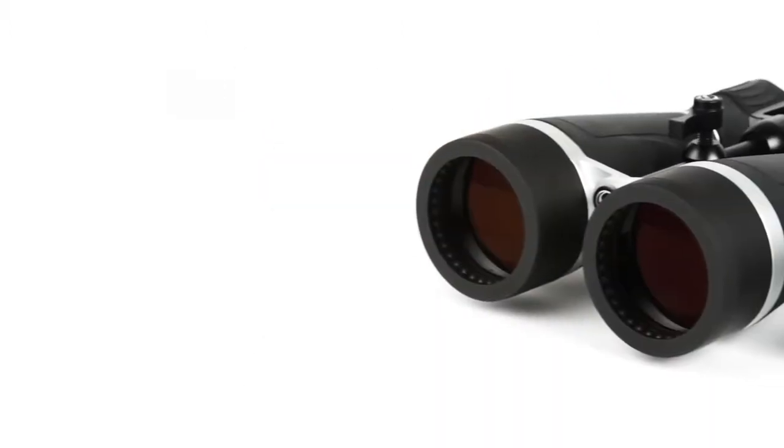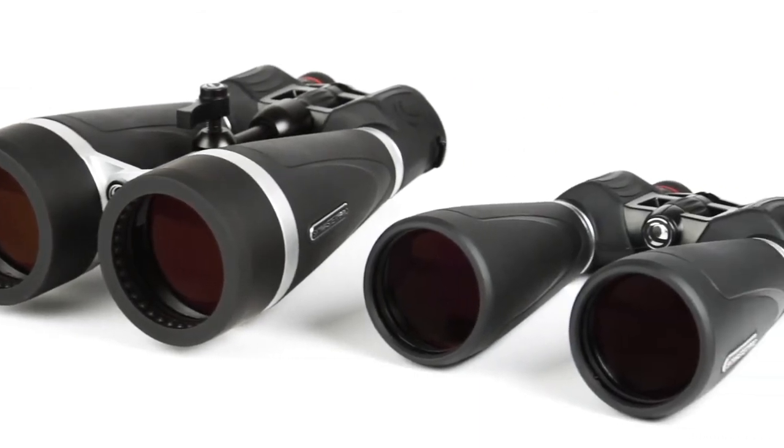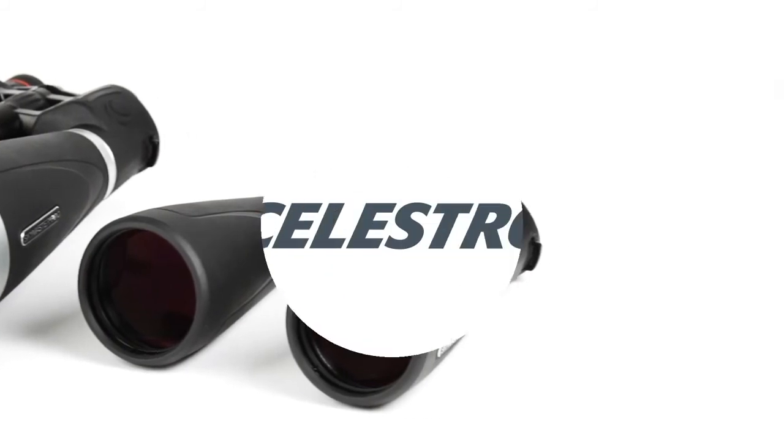With 15 to 20 times magnification, superior optics, and added features, Celestron's SkyMaster Pro will continue to set the standard for affordable large aperture binoculars for years to come.